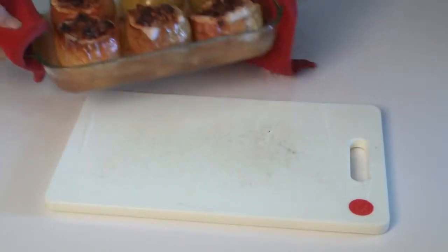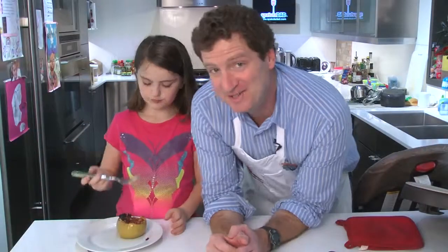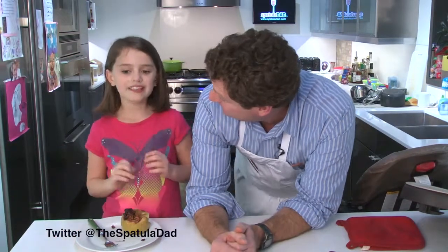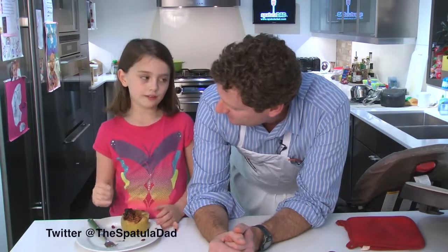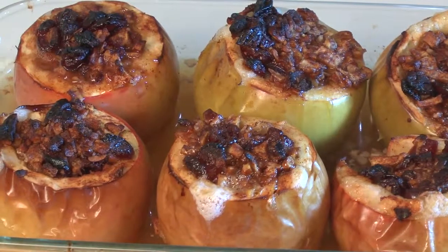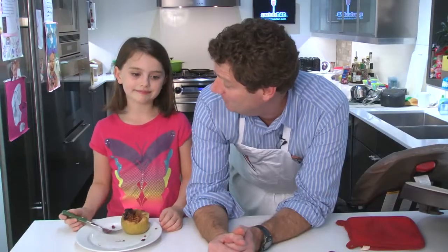We just took the pear stuffed baked apples out of the oven — those look really good! How are they, Irene? They're amazing, they're wonderful! What do you like best about the baked apples? I think the inside and the nuts are really good — the pecans, yes. And they have this really good flavor. Can you taste the cinnamon, the nutmeg, and the dried cranberries? Yes, I can taste them all! Wonderful, it's awesome!